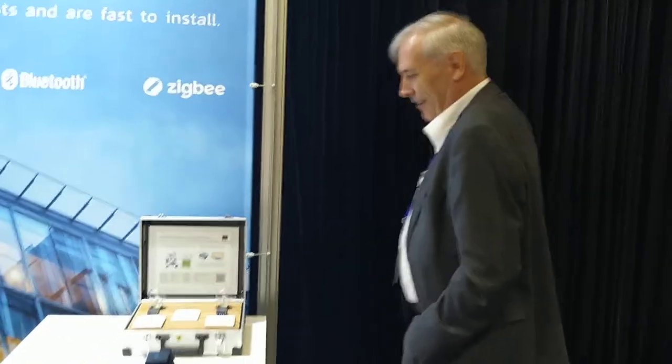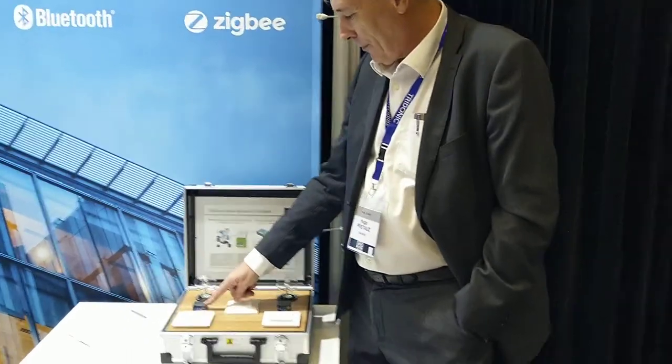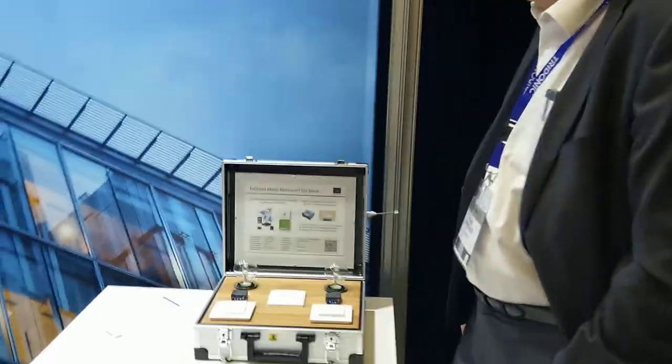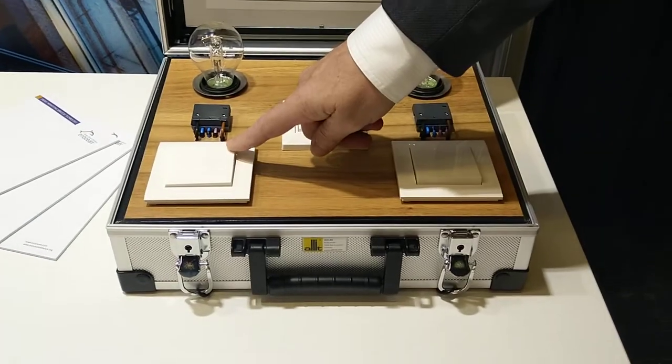We are in the lucky situation that Inocean allowed us to be guests here, and we are showing a demonstration with our GONATIX connector. The GONATIX connector is the smallest smart connector in the world. We show here how the connector can operate.